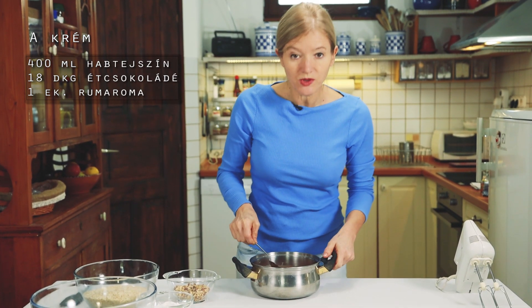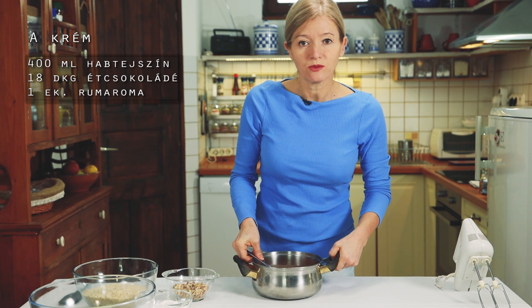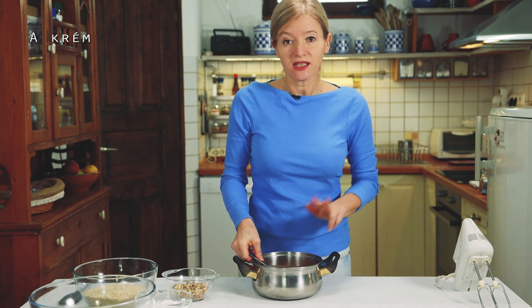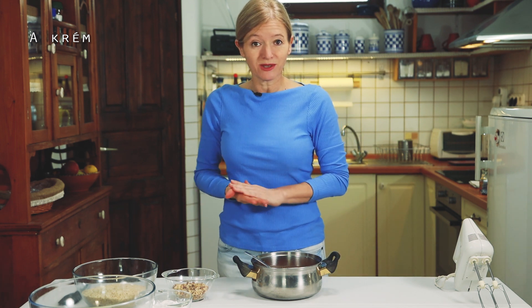A csokoládékrémet hagyom szobahőmérsékletűre hűlni, és utána be fogom rakni a hűtőbe 3 órára. Ennyi idő szükséges ahhoz, hogy utána majd szép krémet tudjak belőle készíteni.